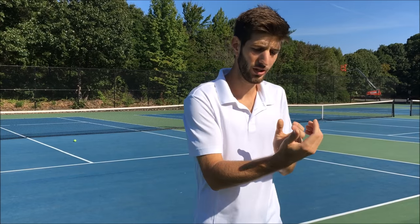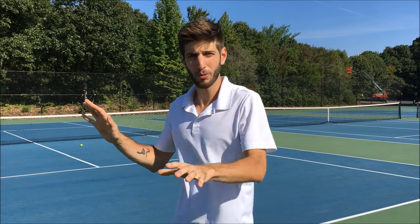Alright, fourth exercise. This time, instead of going forward, we're going back. We're going to do a little recovery for the ball that pushes you back — how you have to get there, recover to the middle again, back to the other side. Again, you go five times to each cone, three series. Let's go.